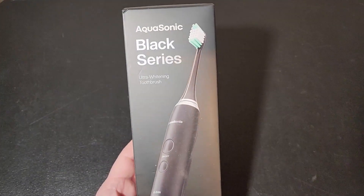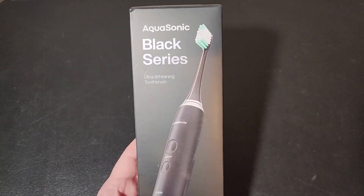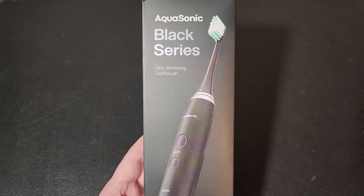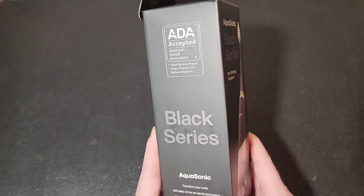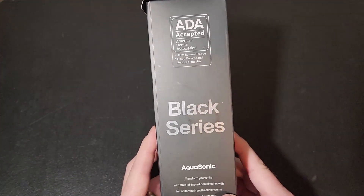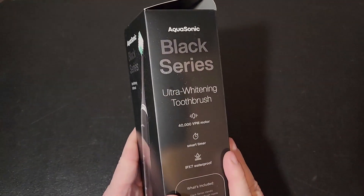Hey everyone, Dan here and this is my video for the Aquasonic Black Series Ultra Whitening Toothbrush. I'm really excited to check this out. The toothbrush I've had, I've had it for a long time and it's time to upgrade, so I wanted to give this a try.